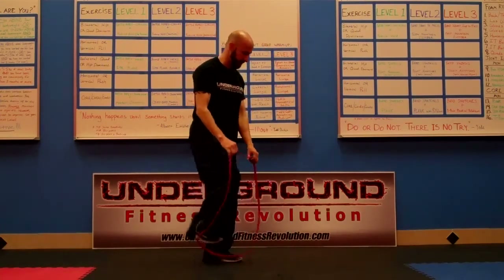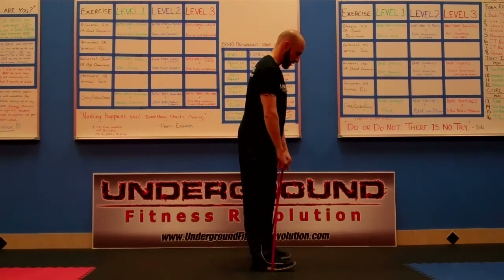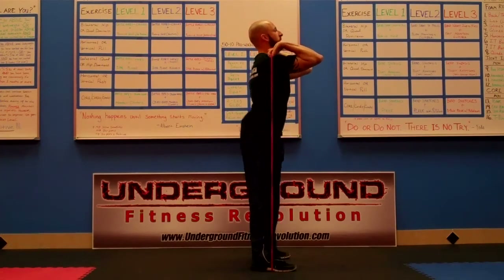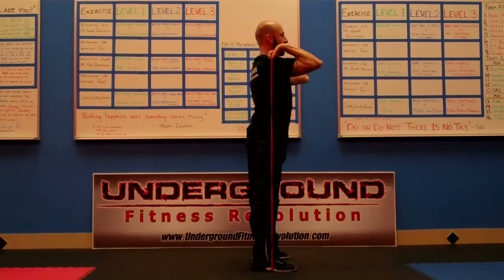And from the side, it's going to look like this. I'm going to step on my band shoulder width apart, pull it up, elbows are high, and I'm going to squat low and come up. Squat low and come up.